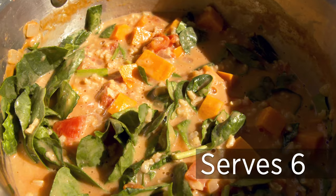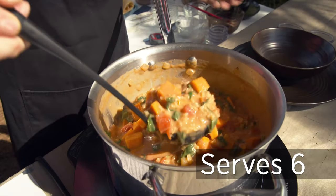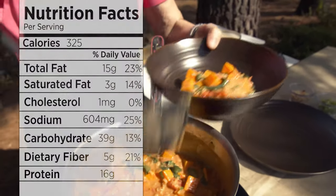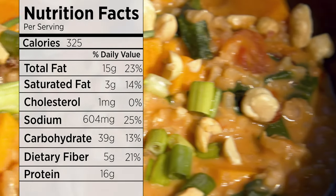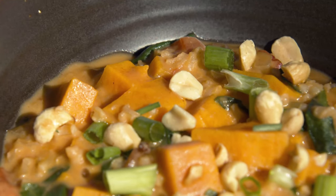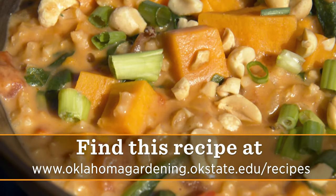You can see this has definitely become a nice stew. It's got a lot of color, it's full of nutrition, full of flavor — I think you're really going to like this one. I'm going to sprinkle it with a little bit of green onion just to give it a little bit more color, and then a few chopped peanuts to give it a little bit more texture. It's peanut butter stew. For Oklahoma Gardening, I'm Barbara Brown.